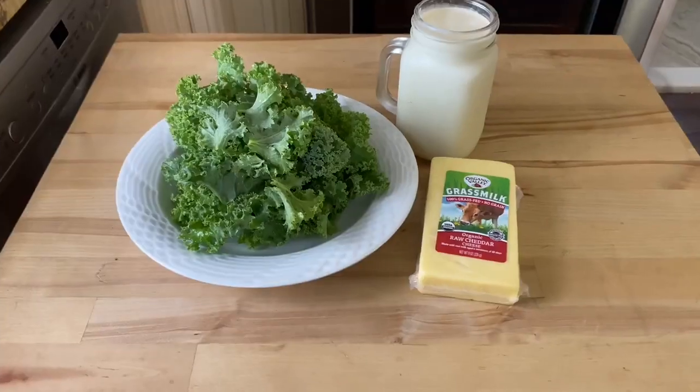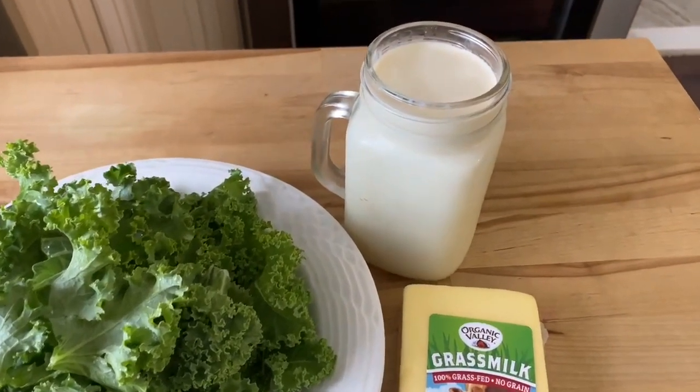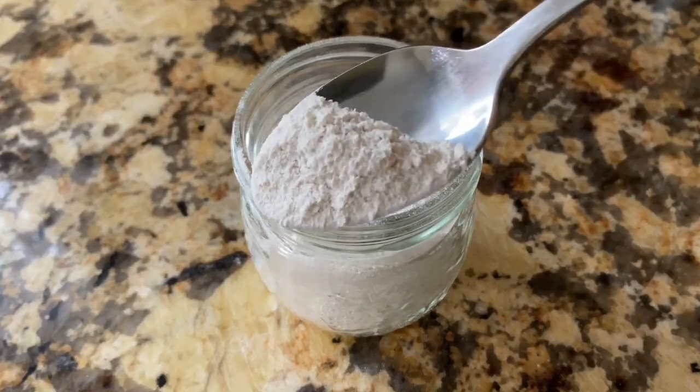Getting enough calcium in your diet is really important — it's the most abundant mineral in our body. Not only is it important for keeping our bones and teeth strong, but calcium also plays a role in maintaining healthy nerves, muscles, and an ideal body weight, as well as supporting a healthy heart. Calcium is found in foods such as dairy products and dark leafy green vegetables, but consuming enough to meet your recommended daily allowance can be challenging. Just one teaspoon of eggshell powder provides around 900 milligrams of calcium.